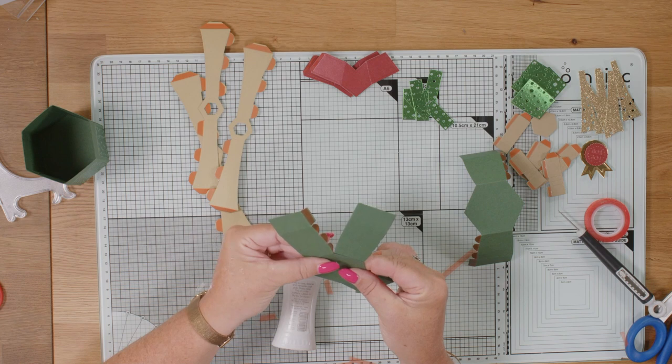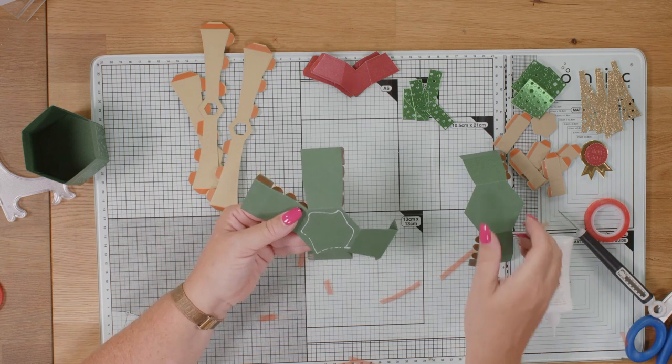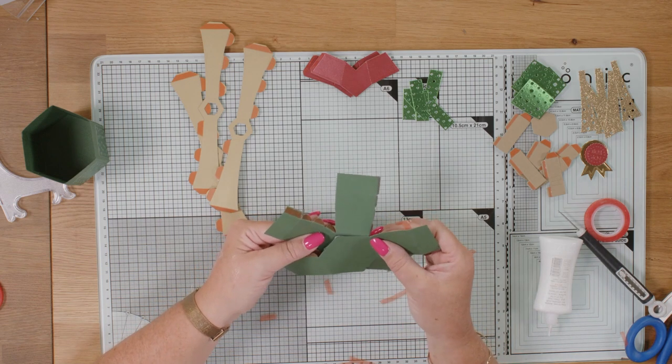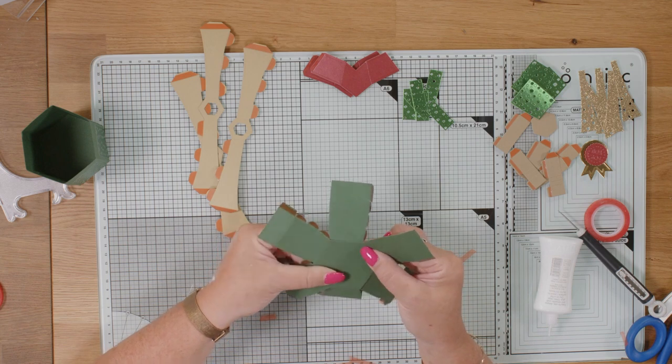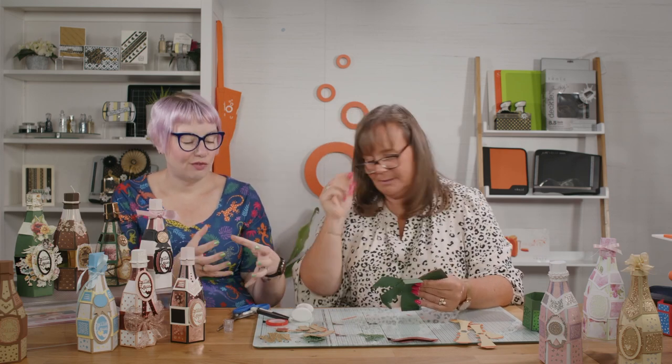This is why it's so fast to put together once you've cut your pieces — it is super quick. Although it's a champagne bottle, it could quite easily be a shampoo bottle. So anything that comes in a bottle. For me, I'm rather partial to balsamic glaze — not balsamic vinegar, but balsamic glaze, the thick stuff that's been reduced. With a nice fresh burrata, some chopped tomatoes. You could quite easily make this into a balsamic bottle.